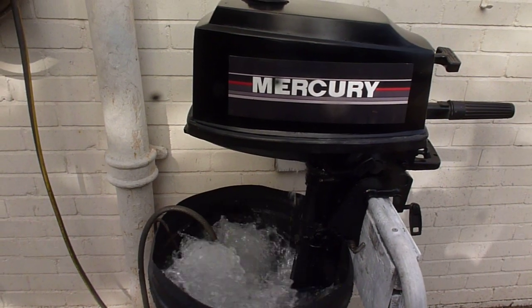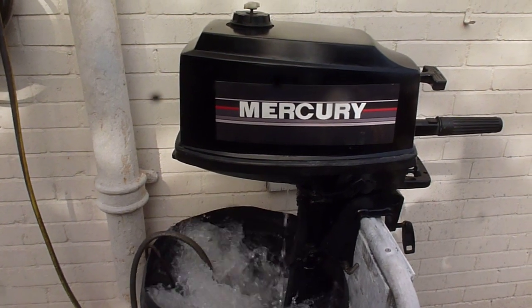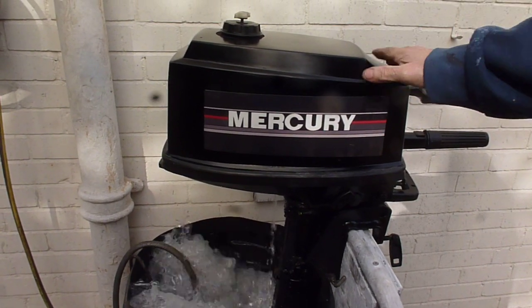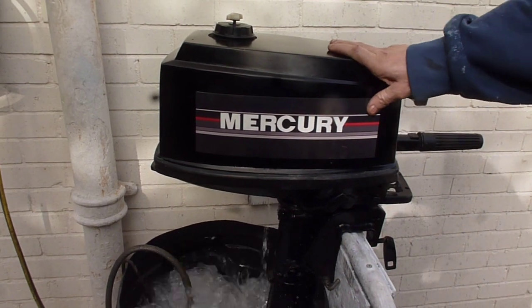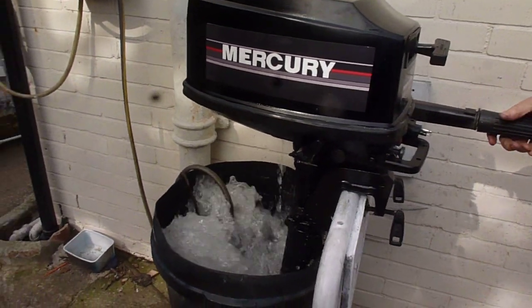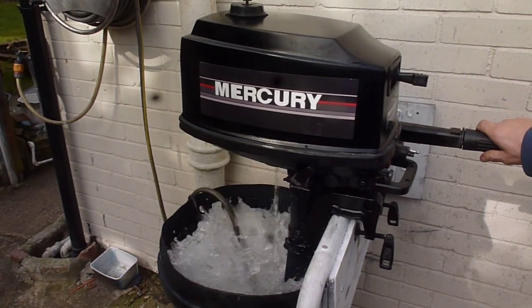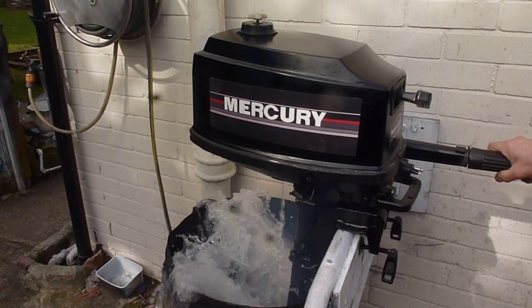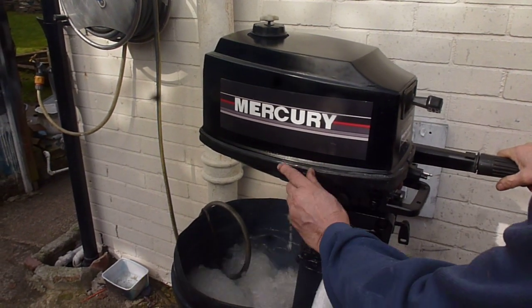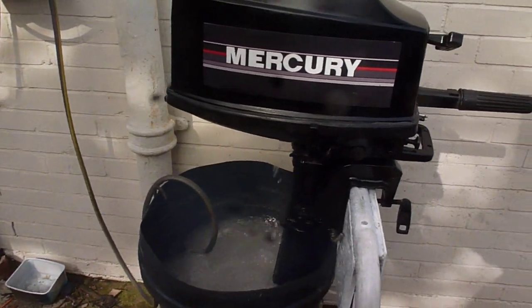It's had a new prop, so just a reminder. It's supposed to be a Sail Mate or Sail Master prop — I don't know if it is or not, but that's what the owner said. Here you can see a bit of cavitation there because the water's going down a bit.